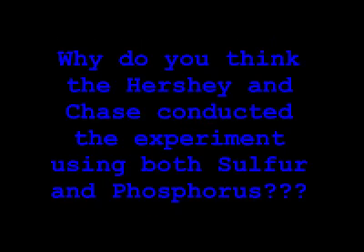Phosphorus is a nucleic acid found in DNA but not in proteins. Proteins contain sulfur, but not phosphorus. That's why Hershey and Chase used both in this experiment.